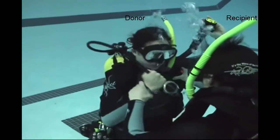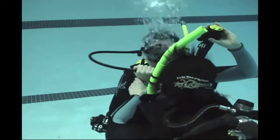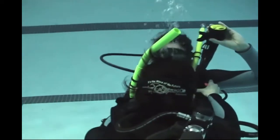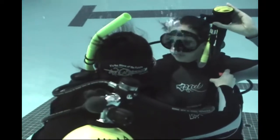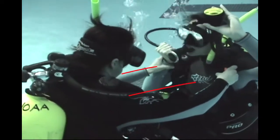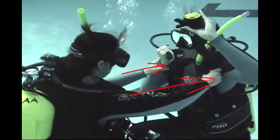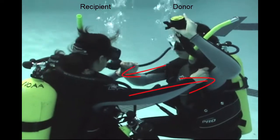We'll go around and take a look at hand positions. Any time a regulator is not in your mouth, make sure you're blowing a steady stream of bubbles. Notice that they're not cross-grabbing — any hand that is holding onto something reaches directly across. This way, the divers can look at each other as they're heading to the surface to make sure everything is okay.